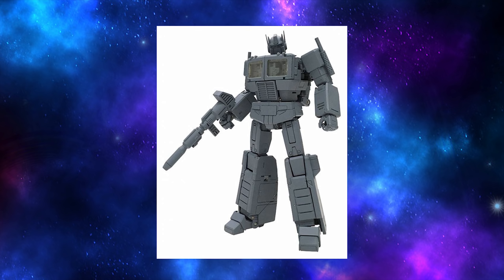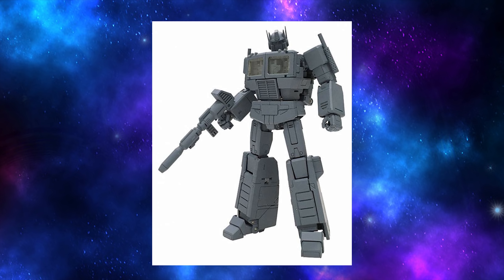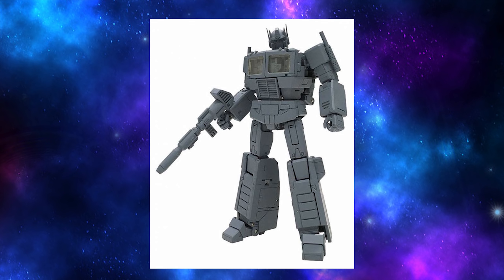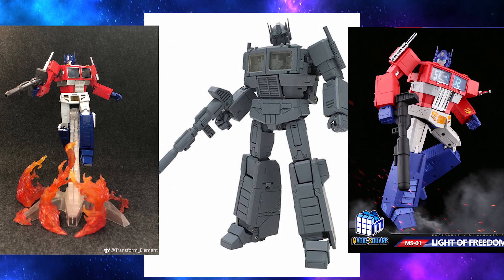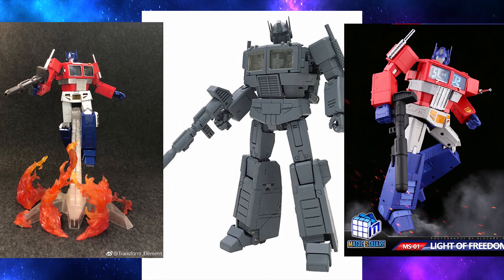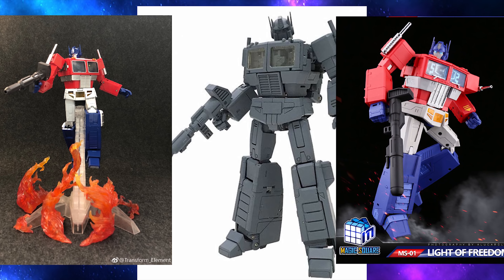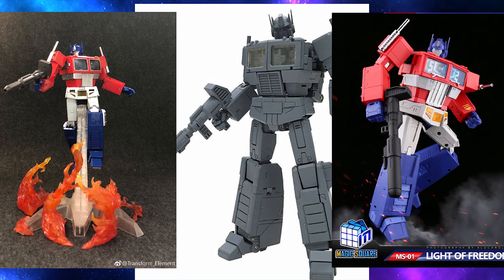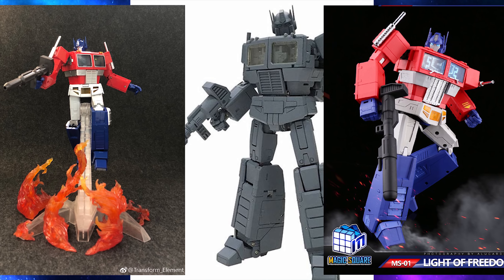Let me know what you think of the latest MP44 news. Are you going to drop a week's paycheck on yet another Optimus Prime toy? Or is it third party superior, first party inferior? Or are you happy with your current Optimus Prime figure? Let me know in the comments. And remember to leave a like, subscribe, ring the bell, tell your friends, share this video on social, and do whatever else it is people on YouTube say to do. See you guys next time.